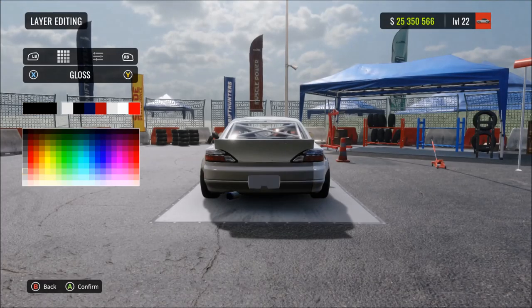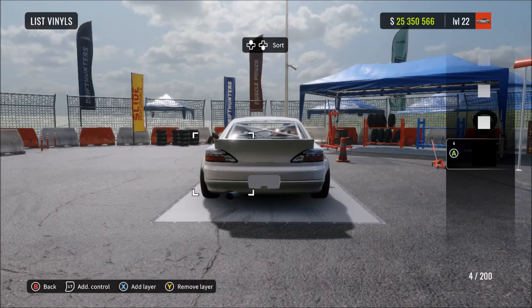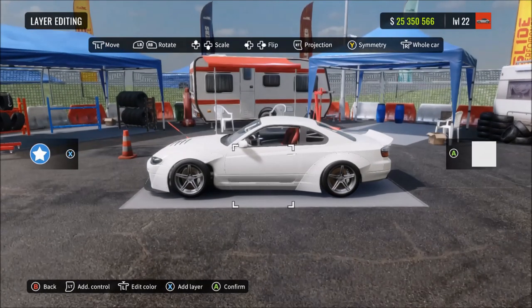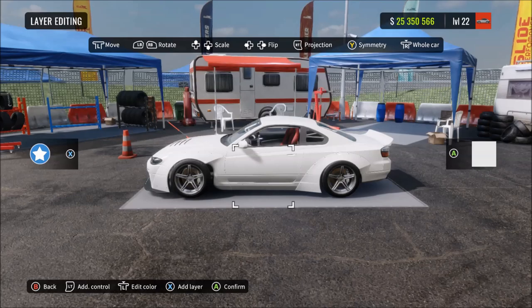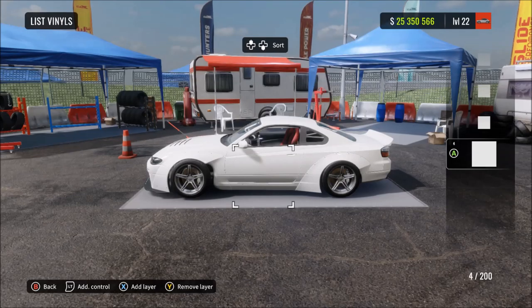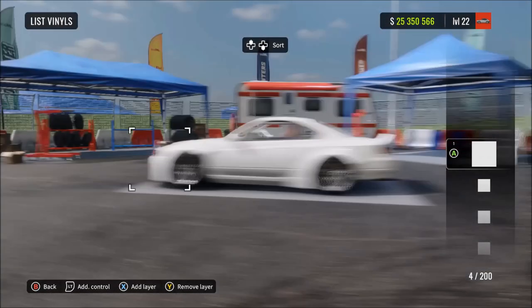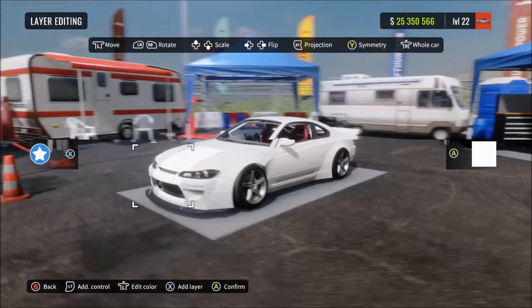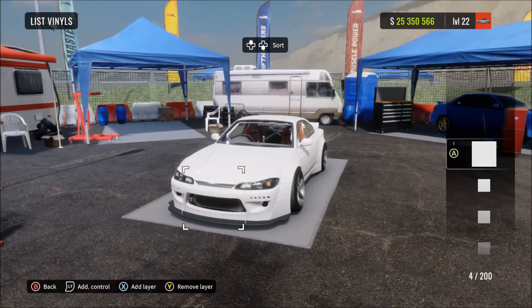This trick means that when you go back into the paint editor - not the vinyl editor - when you change the color, it's only going to change the color of the spoiler, the roll cage and the wing mirrors. We need that to finish off the design, which is a later step. Make sure you do this first.